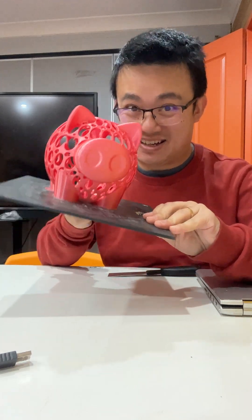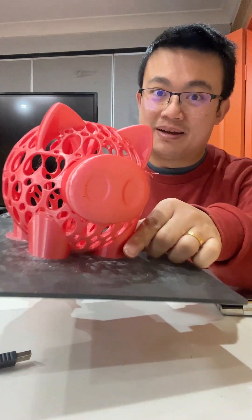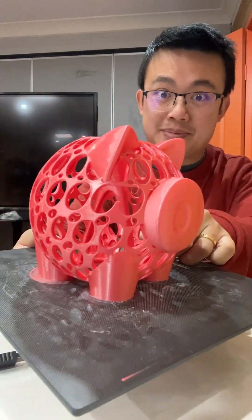Is your 3D printed model stuck to the glass? My piggy bank here is completely stuck.